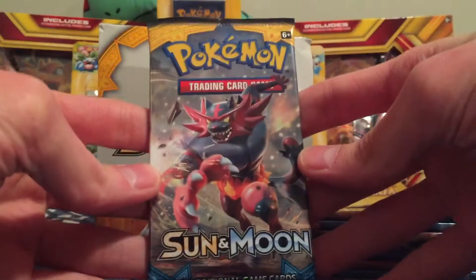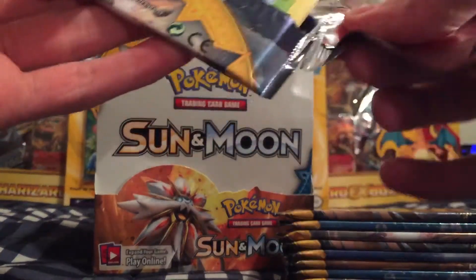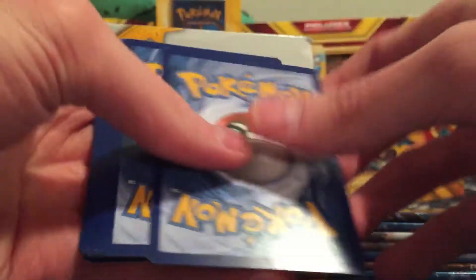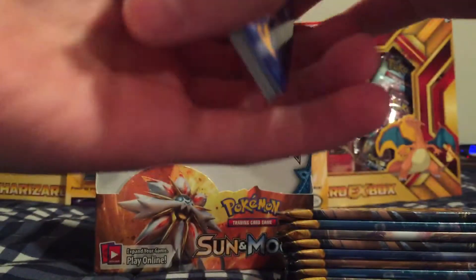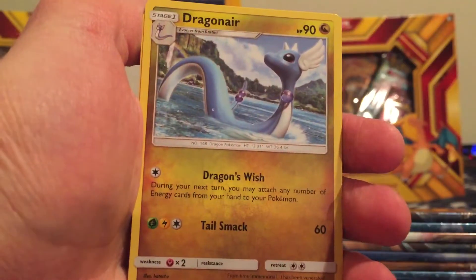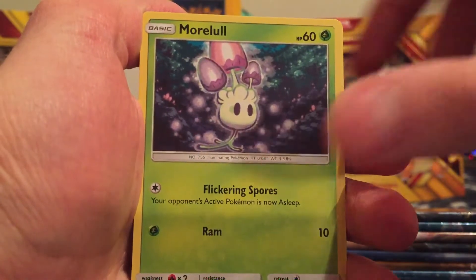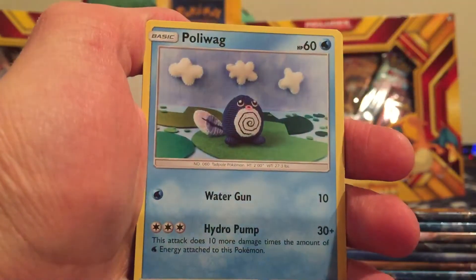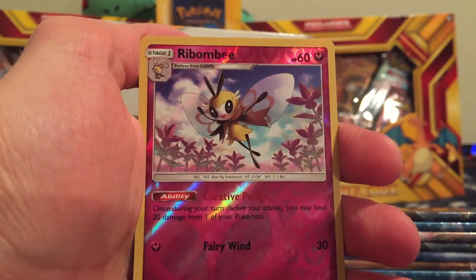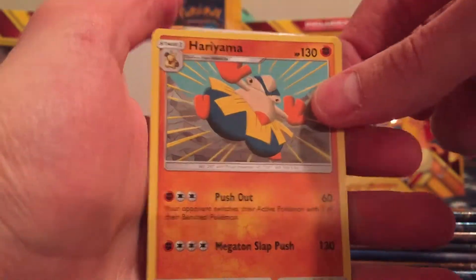Great way to start off this first half. Fairy type energy, Charjabug, Dragonair, Poison Barb, Fomantis, Morelull, Skarmory, Poliwag, Sandygast. We got a Reverse Holo Ribombee — it is a Rare. And we got a Hirayama as our Rare.